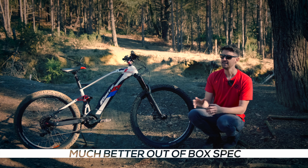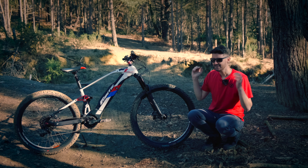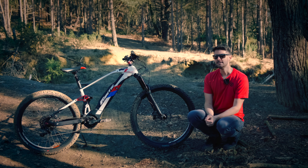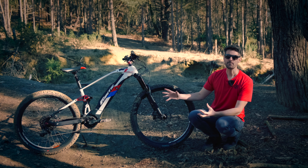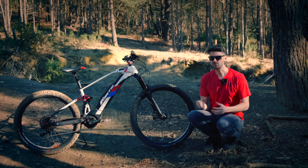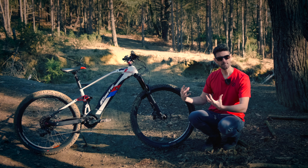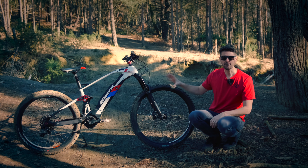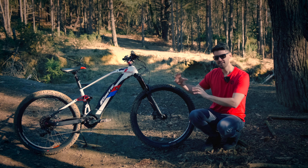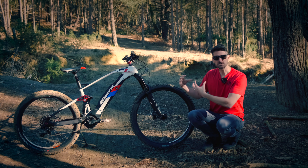I think what Fantic should do is keep the Integra 180 for proper chunky stuff — enduro, downhill and gnarlier riding — and then have a separate 150 or 160 with a bit steeper geometry for trail riding, just to create a real difference, because they're too close together in the lineup. It's not quite a full-on enduro bike and it's not a trail bike, so it sits in a kind of no-man's land.